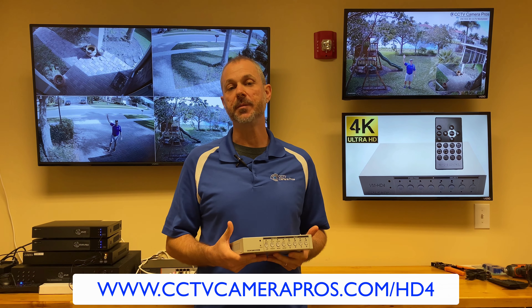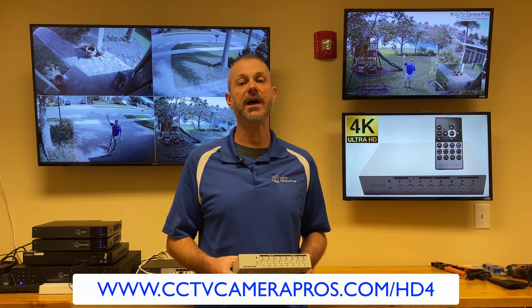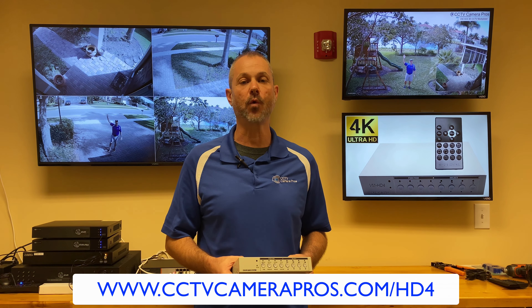To learn more, please visit www.cctvcamerapros.com/HD4. Thank you for watching.